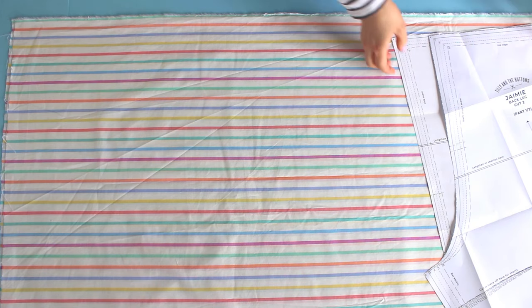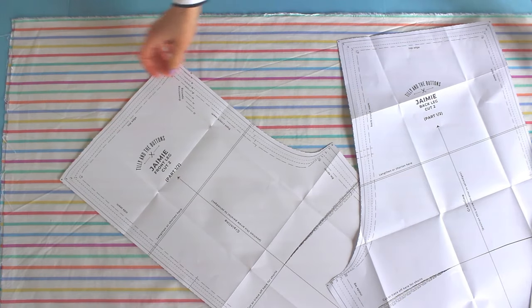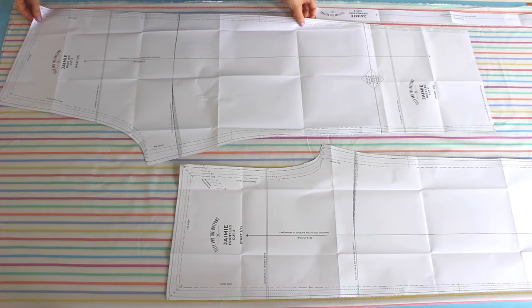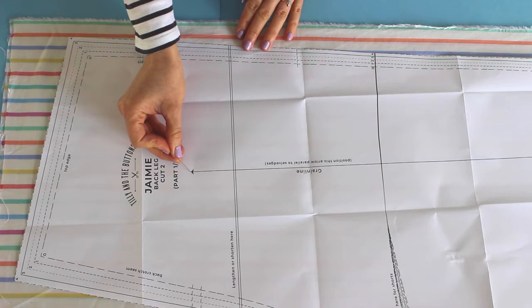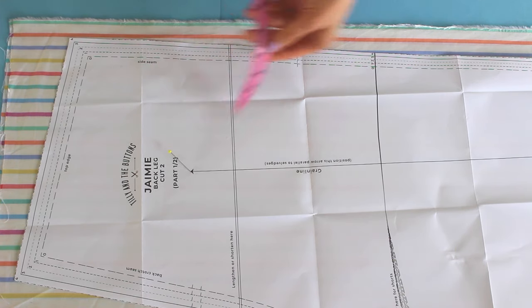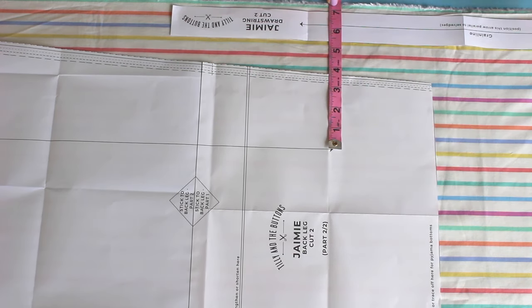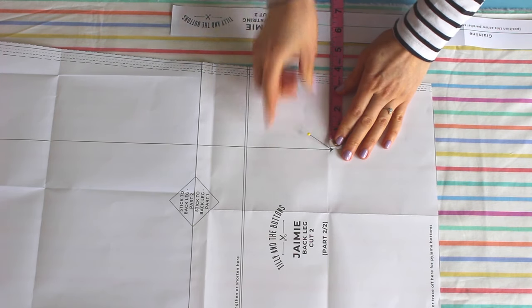Find your pattern size in the pattern booklet and cut out the pieces along your size lines. You can choose between the shorts or the pyjama bottom hem lines for the Jamie pyjamas, and the drawstring is optional. Lay the pattern pieces out on your fabric following the cutting layout diagrams, and you're going to want to line up the grain line arrows so they're running exactly parallel to the fold or the finished edges. You can do this by putting a pin in one end of the arrow, measuring the distance to the edge, then pivoting the pattern so the other end of the arrow is the same distance from the edge.